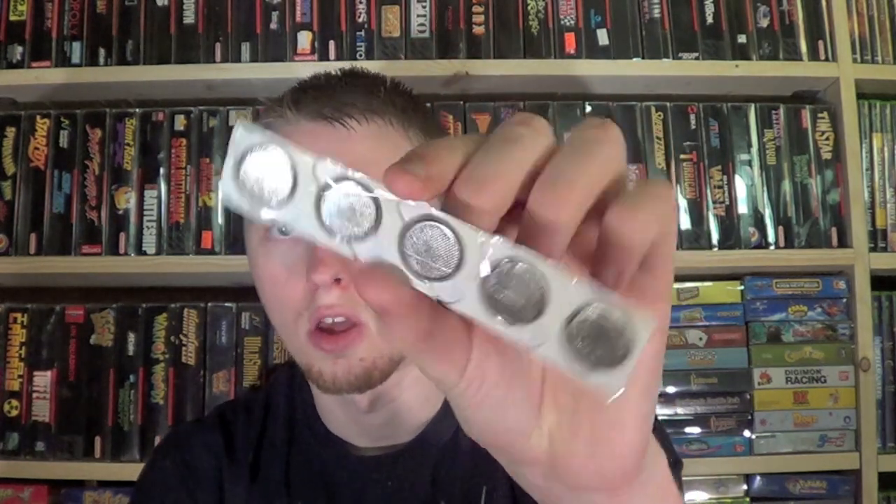I have a decent amount of stuff here to show you guys — from eBay, Craigslist, a YouTuber, and some friends. There's a lot of promo stuff in there, so very awesome. First up, off of eBay, I picked up five batteries that go in the Pokemon games for the Game Boy and Game Boy Color. I ordered a game bit with them to open up cartridges, but when the package arrived it was ripped open and the bit was gone. I contacted the seller and they're replacing it, no problem.